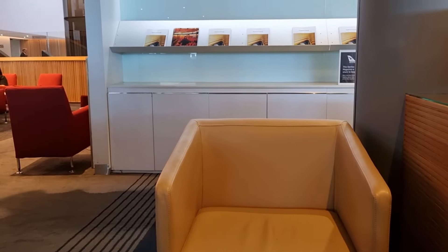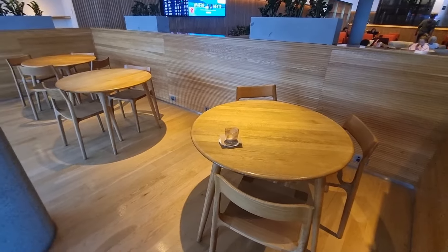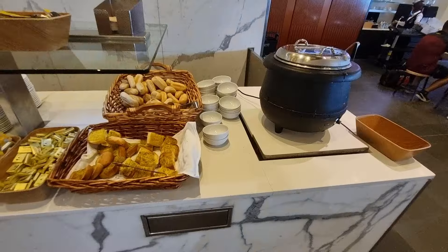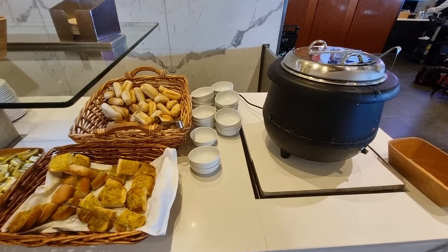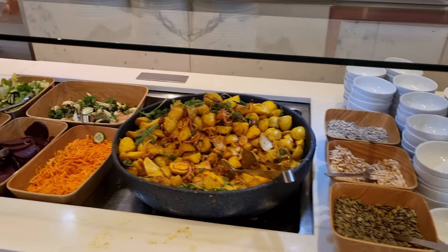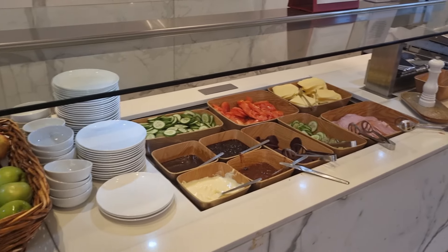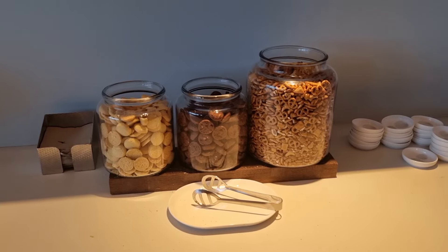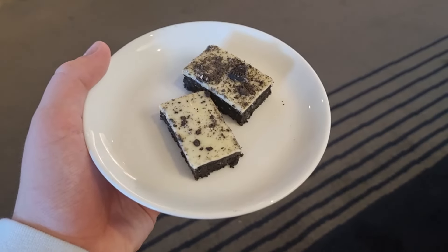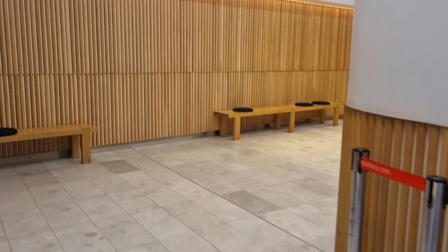The Qantas Club here is quite large and has quite a large variety of seating as well. In terms of food, there was a wide variety of things on offer, with the selection being different and more inspiring than what I'm used to in the Melbourne and Sydney lounges. But I only had a short layover here in Brisbane, so there wasn't much time to enjoy the lounge.